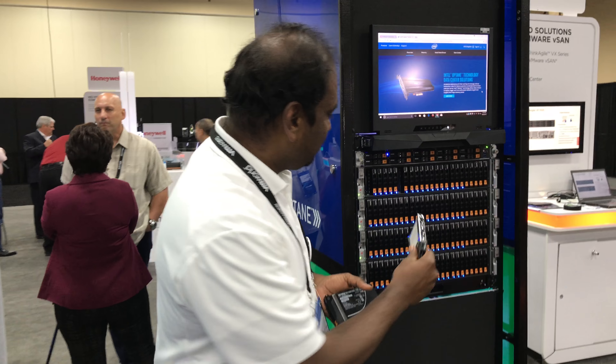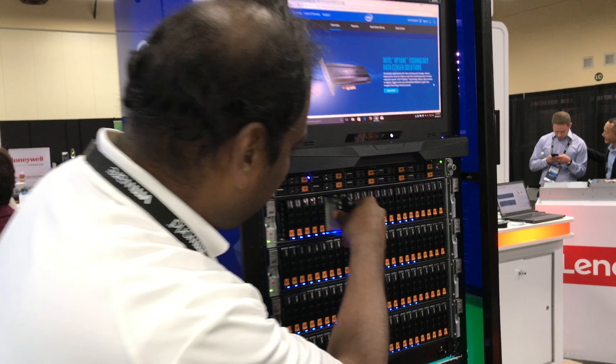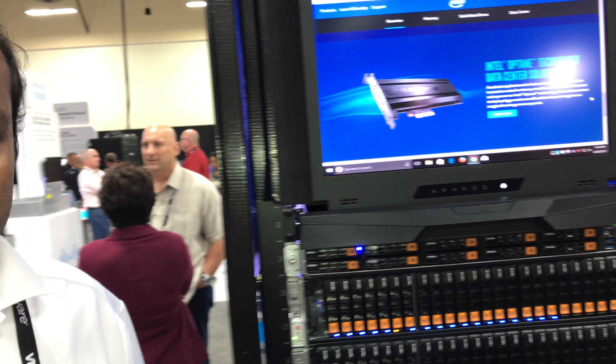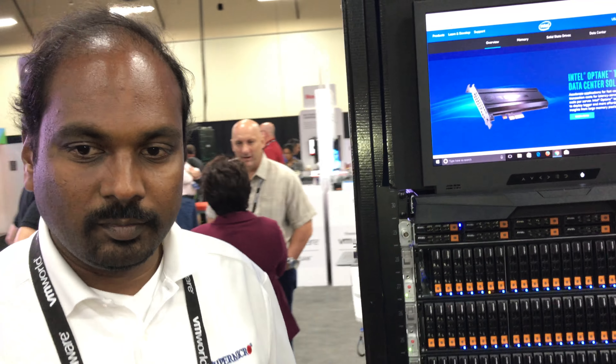Now what are these used for? Well, when we're talking about vSAN, you have two tiers right now — the capacity tier and the caching tier. So can you give me just a little overview of what this hardware rig is and how it's set up and configured?